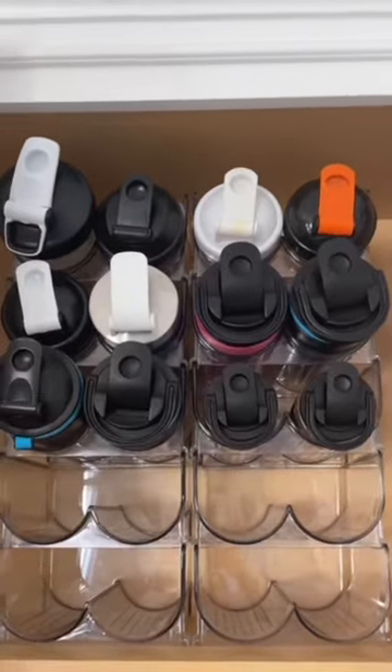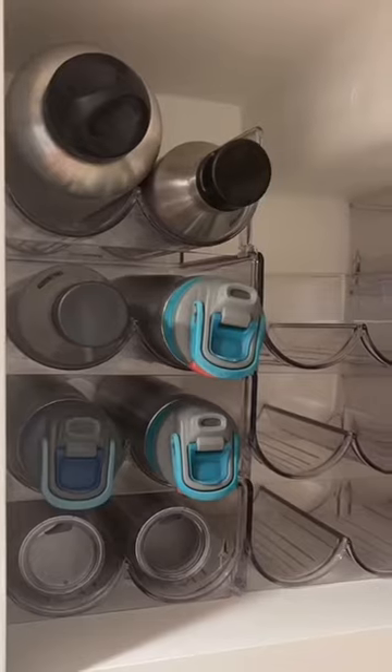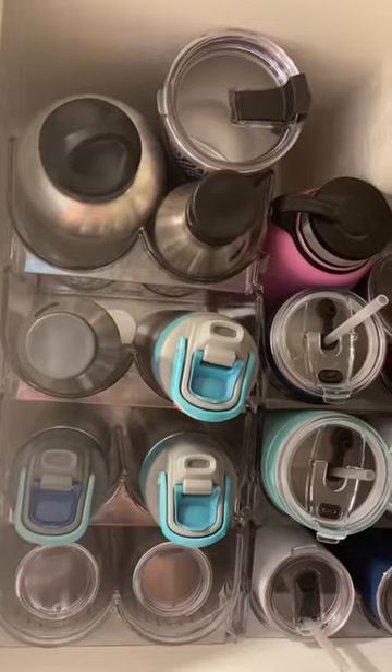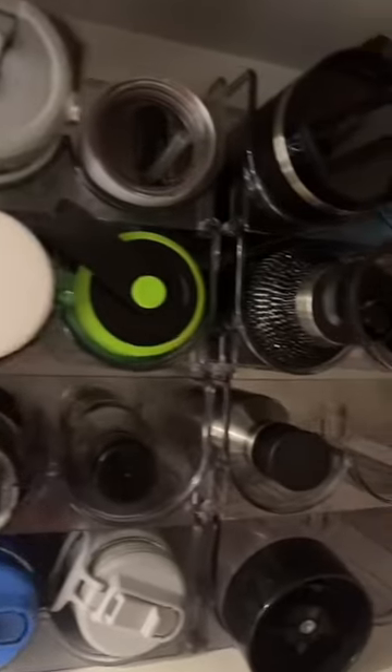I have one of them in my cupboard and it fits most of my water bottles, and then I put a second set in my pantry for all of the remaining water bottles. This is by far the best solution that I found to keep everything organized and looking perfect. It really organizes my pantry and works well.